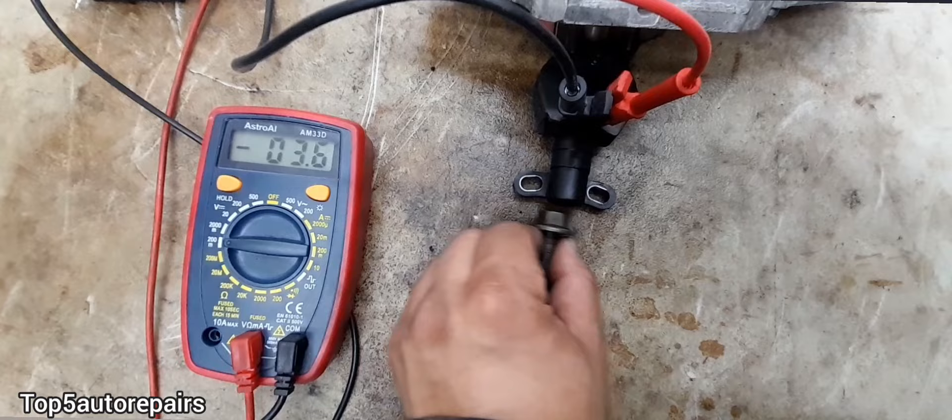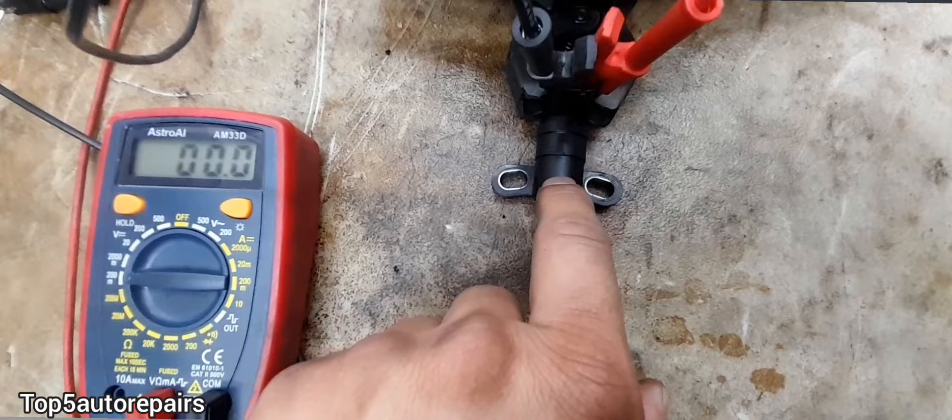If you don't see any voltage being produced, that means the crankshaft position sensor is faulty and most likely it is shorted. Also, make sure the connections are tight on the jumper wires and on the multimeter — you don't want to have any false readings.